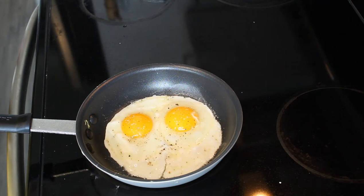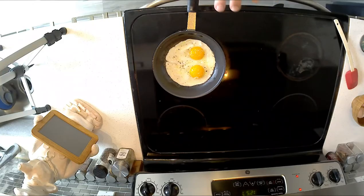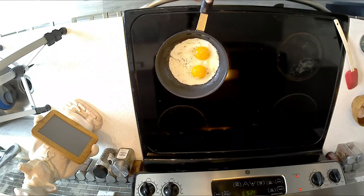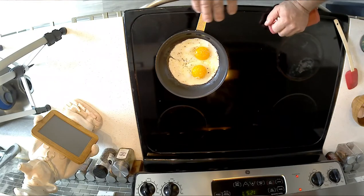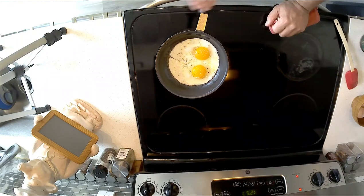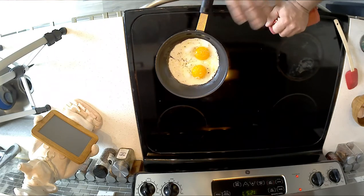Nice medium to medium low — just a hair shy on the low side of medium — and some patience. This is going to take about two and a half, three minutes. We're just going to let it be — nice and beautiful and white all the way around with a nice creamy yolk on the top side.